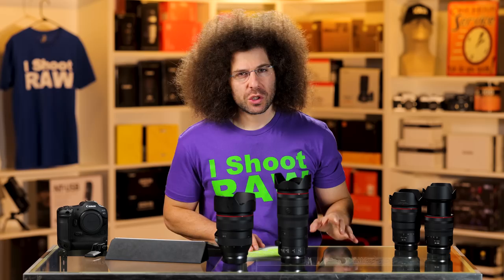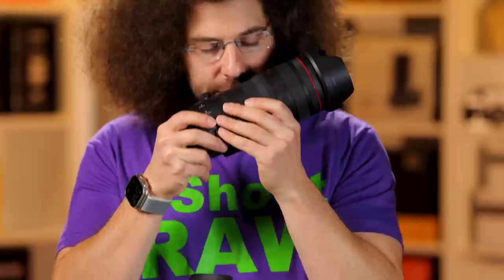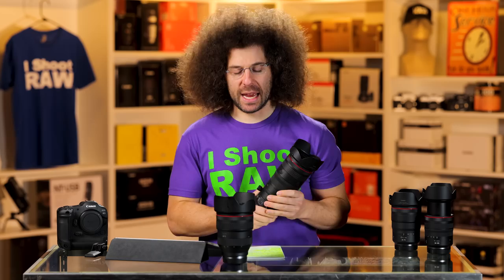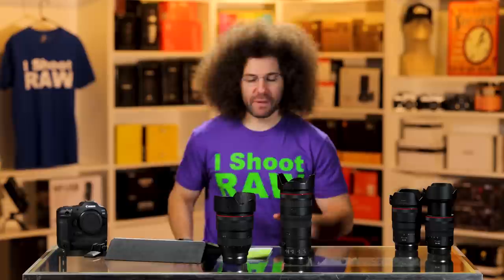Now the last two tests — you all know what's coming: the wind tunnel test and the sniff test. Starting with the sniff test — it smells like elephant dung. It doesn't actually smell like dookie, Canon, don't yell at me. And for the wind tunnel test — failed. Cannot recommend you buy this lens if you need it to sustain in heavy winds.